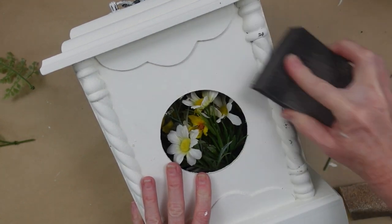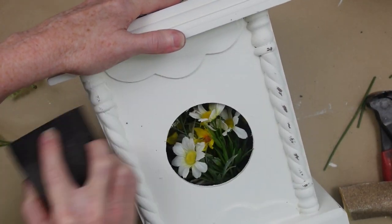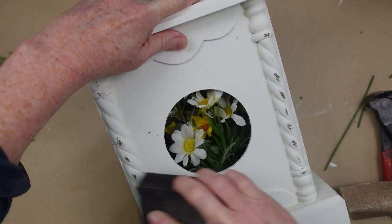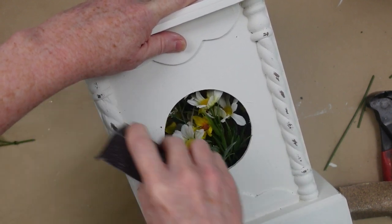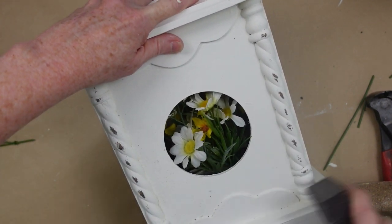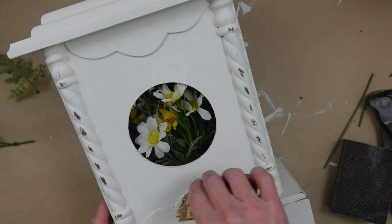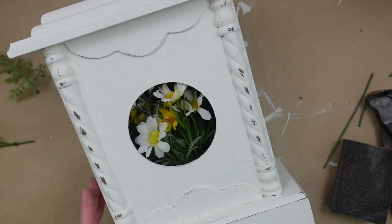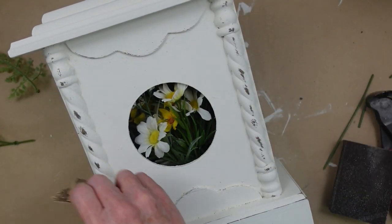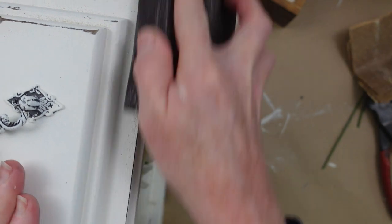You can use a sanding block, a piece of sanding paper, steel wool, or a wire brush — anything you want to distress your piece. You could also use some type of antiquing wax. For the smaller areas, I'm just going to use this paper folded kind of to a point, and I'm using the point of it to go around the edges and the ridges. I'm going to do that on the top — you can see how I'm distressing it here.